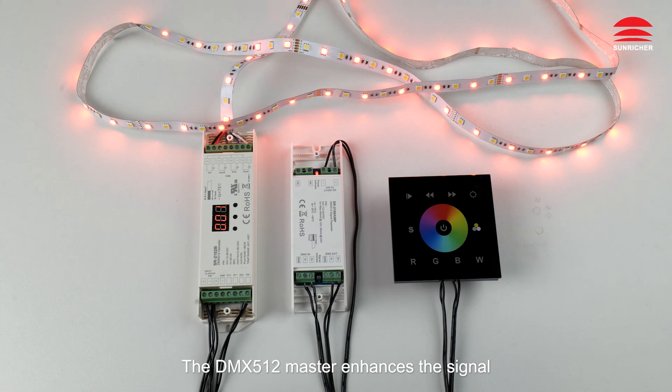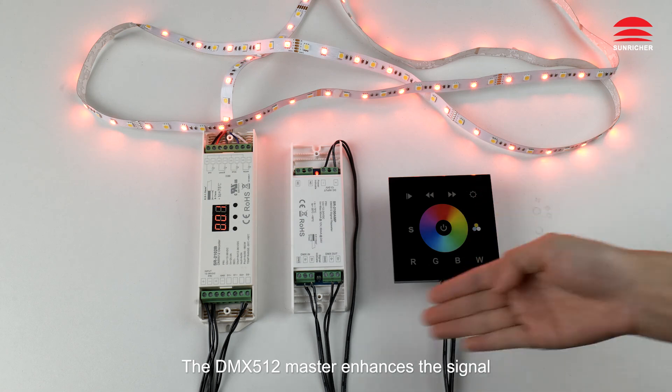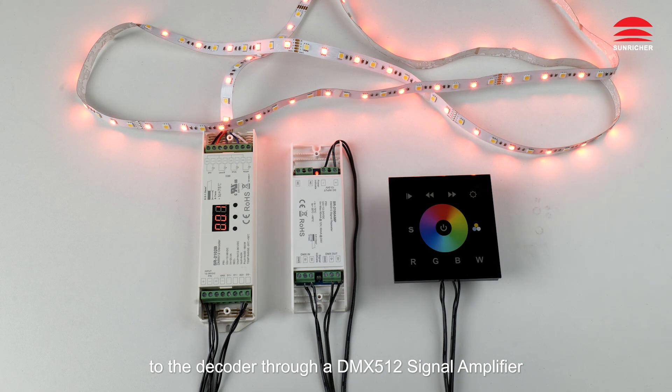The DMX 512 master enhances the signal to the decoder through a DMX 512 signal amplifier.